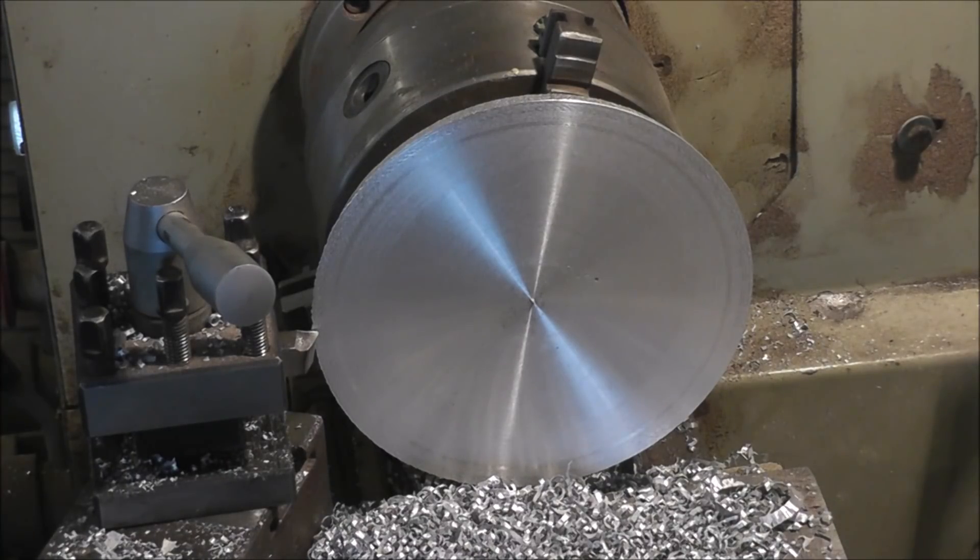So far I haven't had any particular dimensions to work to. The next thing that'll be done, of course, will be to do the hole in the center, and that'll have to be accurate because it has to fit on the shaft. I'll just give this surface a shot here.